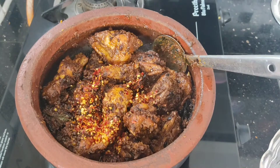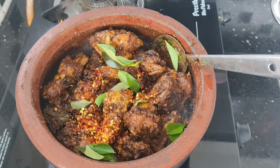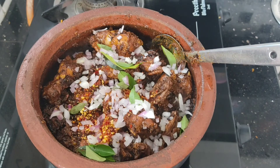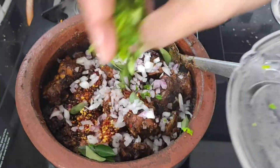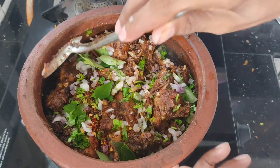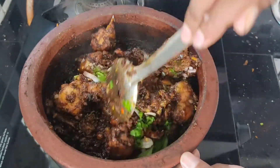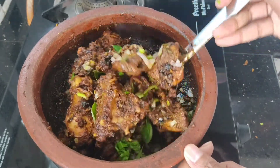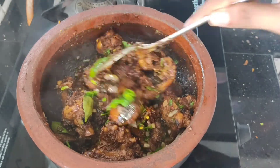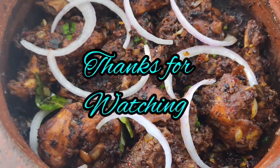We are ready for the coconut chicken. We will add 1 teaspoon of chili flakes. Let's try 1 teaspoon of chili flakes — you will also need a dry and a little bit of chili flakes. This is a good taste for our chicken. Our coconut chicken is ready. This is a good taste. Thanks for watching.